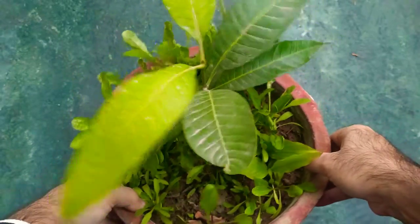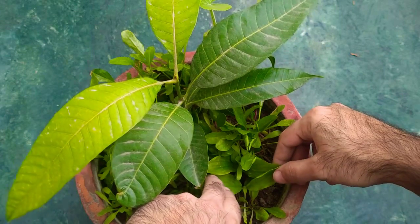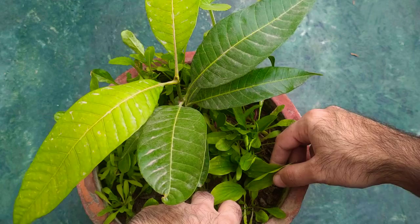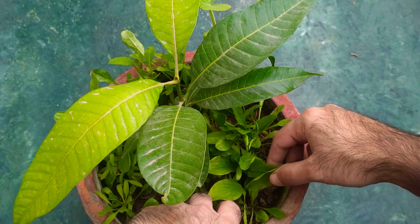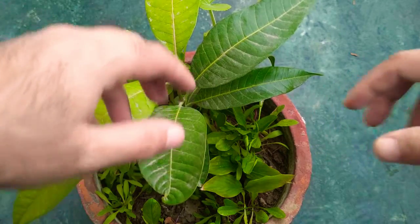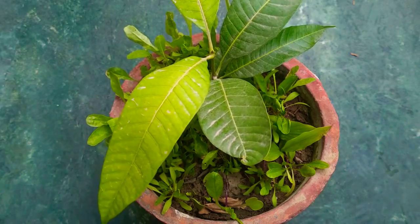The fifth crop is the haldi crop, or the turmeric crop. I picked this haldi from the kitchen of my house and simply planted it in here. Again, I'm just doing all these experiments so that it becomes easy for you to do things like this as well.